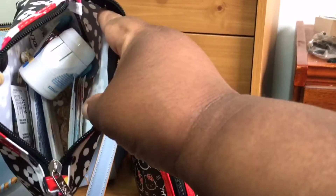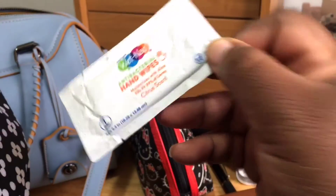I also keep this little pouch that has band-aids, some Aleve, Midol, cough drops, DayQuil, and antibacterial wipes.